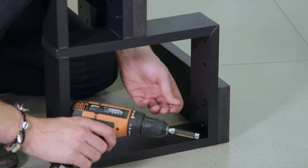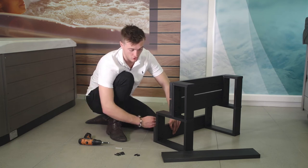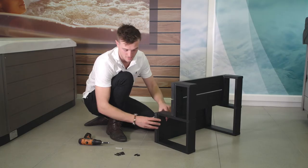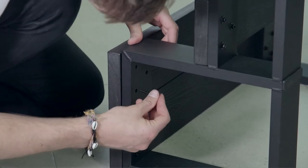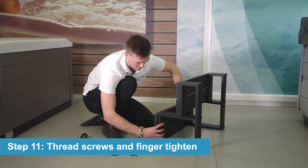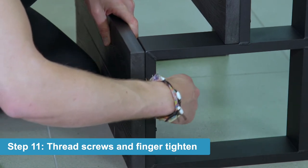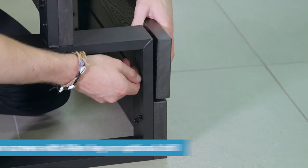So as soon as there's a little bit of tension, just leave it there. Now that we've done that bottom one, we're going to do the top one — super similar to the first time. We'll sit it just there, put the first screw through, and then line it up and put that in just a little bit. Then once that's in, flip it around and do the same on the other side.